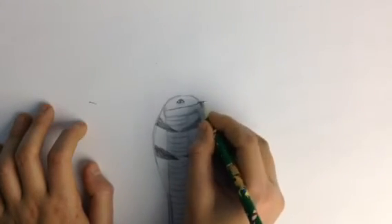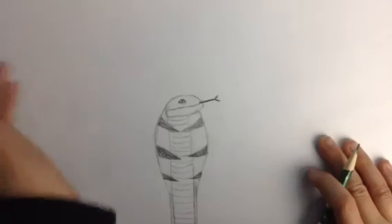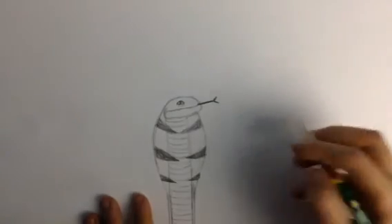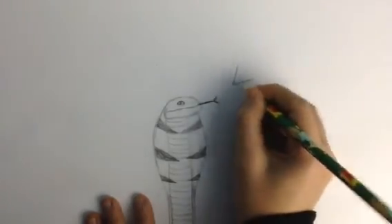That's actually it, but if you want you can add a tongue. I think I should actually add one more of those triangle patterns. So that is it — I'll sign it now with my logo.